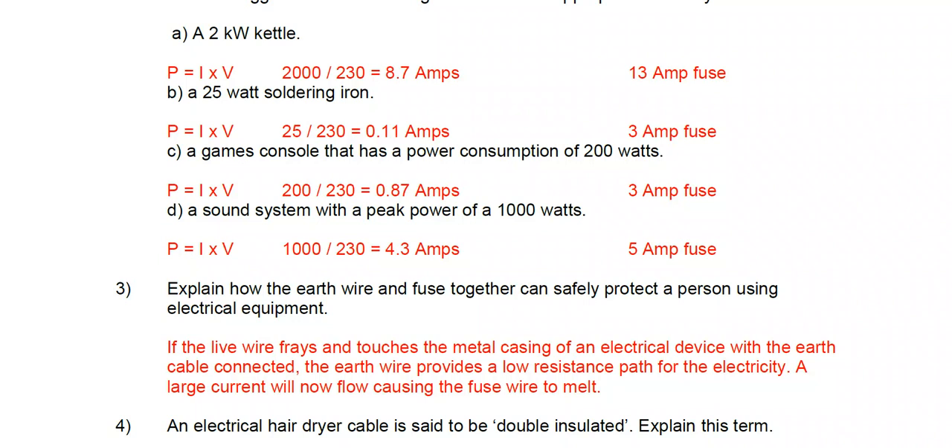Part d: a sound system with a peak power of 1000 watts. Doing 1000 ÷ 230 gives 4.3 amps. A 3 amp fuse is too small and will blow immediately. A 13 amp fuse is too high — there's no need for it. So the 5 amp fuse is the most appropriate choice.